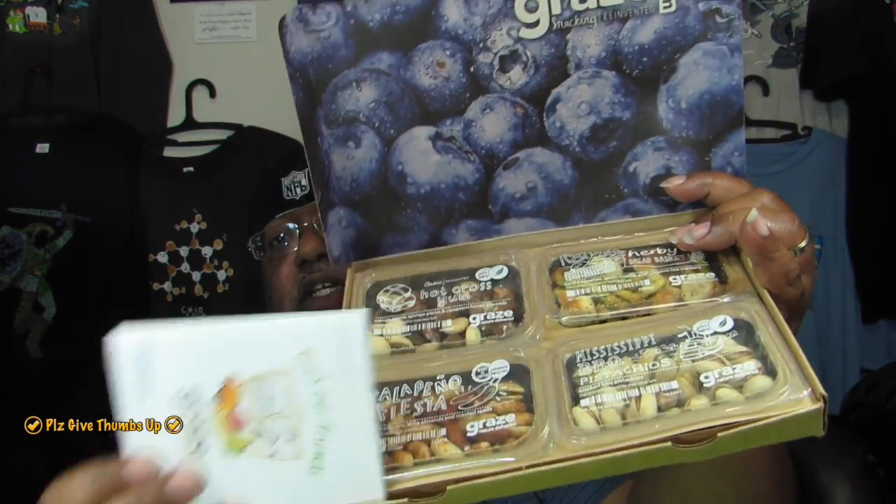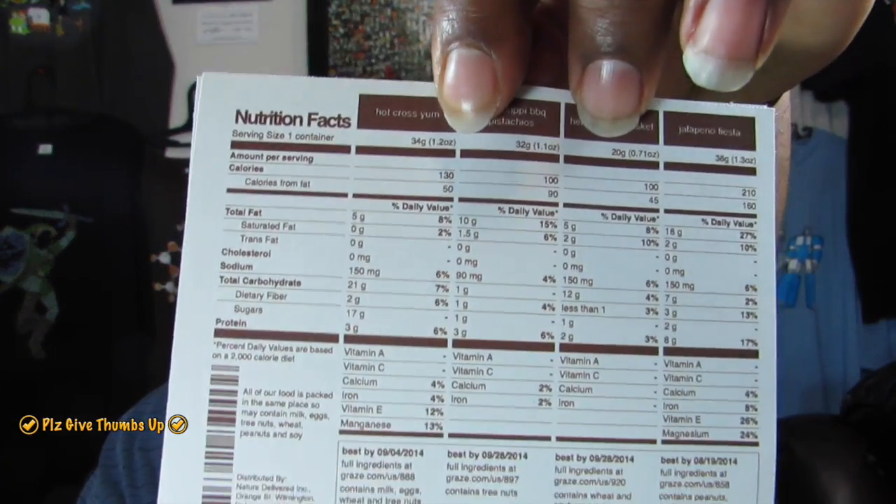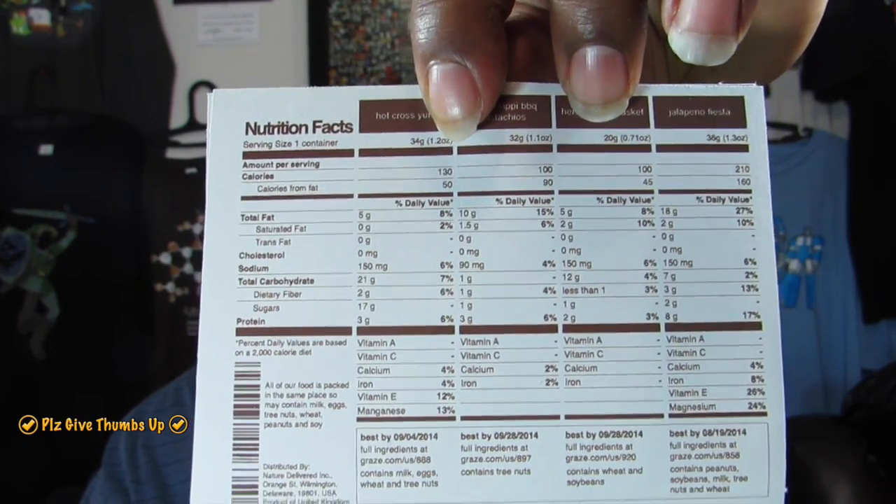Let's take this off. I think I'm paying six dollars every two weeks — twelve bucks a month. I've seen videos of people saying they're paying six bucks a month, but I didn't see that option. So I'm paying about twelve bucks a month. Let's open it up. Inside you can see blueberries and the products. There's a card for referring friends, and on the back it lists the items, nutrition facts, and all the ingredients.